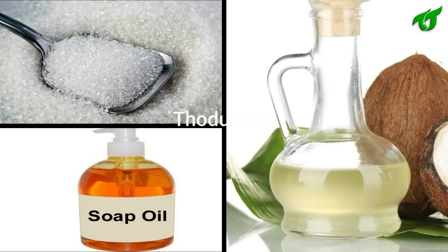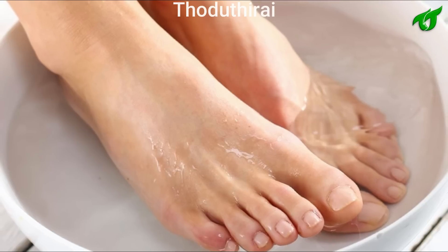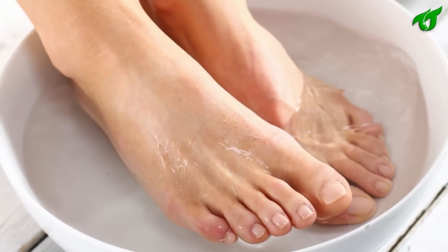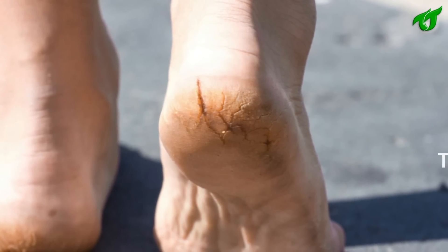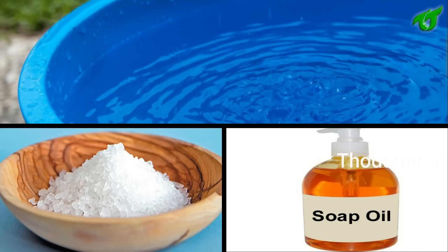Add 4 spoons of soap and 4 spoons of tea. Add 3 cups of tea. Add 5 minutes for the recipe. Add 3 cups of tea, 4 cups of tea, and a cup of tea. Add 2 cups of tea.